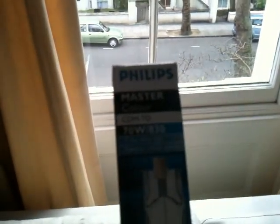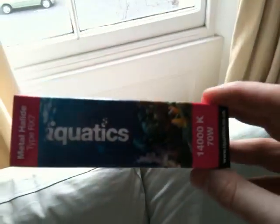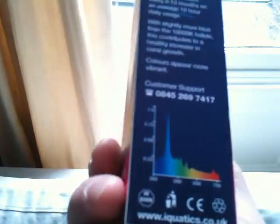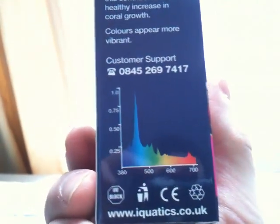I got this one here — a Philips CDMTD ceramic metal halide, 70 watt, 3000K, very high colour rendering. And just for kicks I got this Iquatics 14,000K halide light. It's meant for aquaria, but I bought it because of the lovely spectrum shown on the box — I was going to experiment with it for SAD and similar uses.